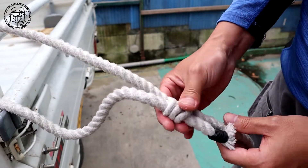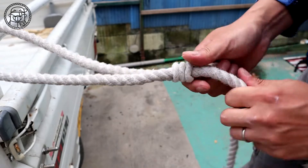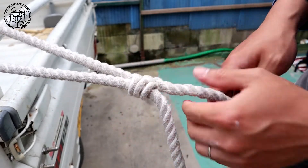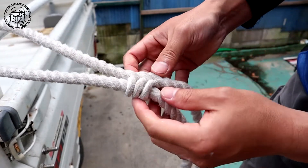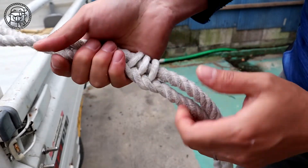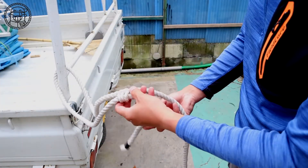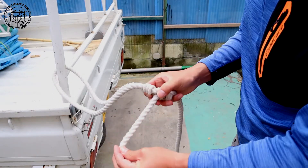Pass the rope through the three loops and you are done. You can adjust it by holding the loop apart and pulling the rope. Even if you pull the rope, it is firmly fixed. If you feel the rope is loose, you can also hitch it to increase its strength.